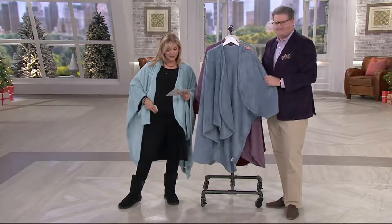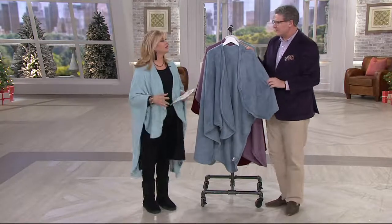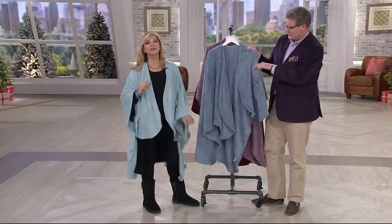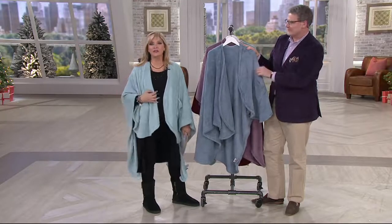He is one of our home style experts and design experts. Lots of colors here. The value is tremendous — on their very own website, this size cape wrap would be $38.